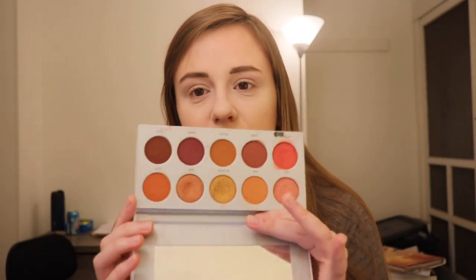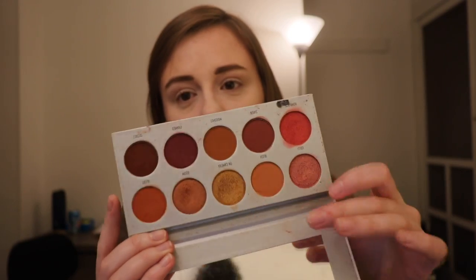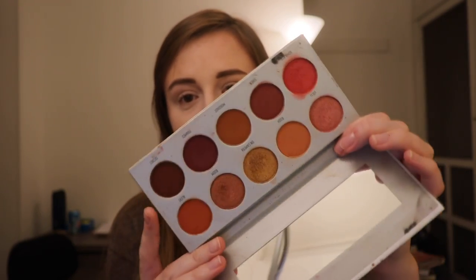So with these videos, I will always talk about the palette, tell you the price, and then go through swatches and stuff. This palette retails for $15. It's very warm-toned. We got a nice red, some yellow-y, orange-y golds, nice browns. It's kind of like the Urban Decay Naked palette on steroids — it's much more warm-toned than the Naked palette, in my opinion.